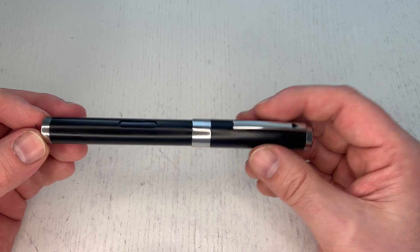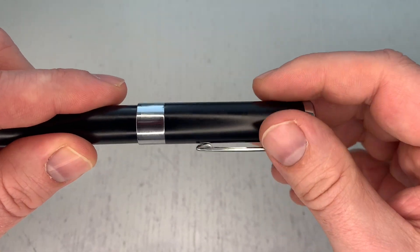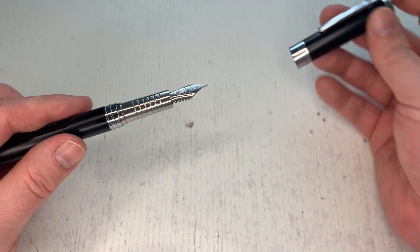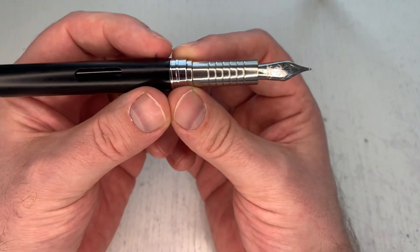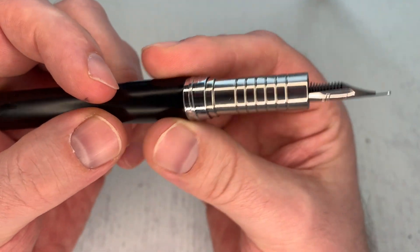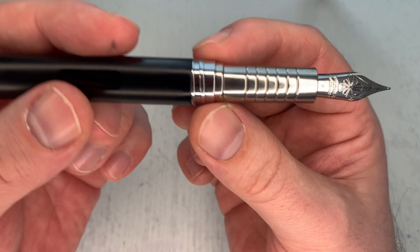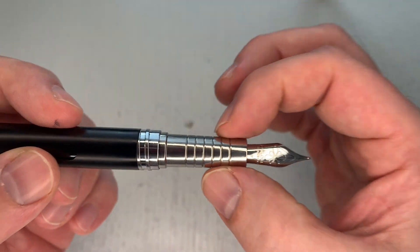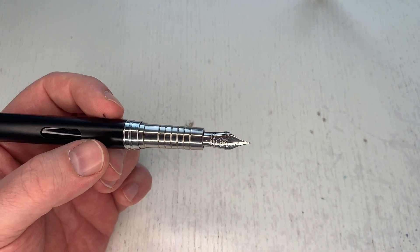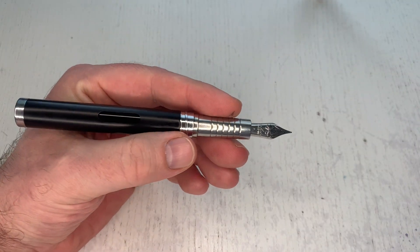It's a screw-on cap that comes off with only a quarter to half turn, which is fantastic — it makes for a very quick note taker. It has a fairly large step-down that you don't feel at all. It has only two threads, which is why the cap comes off so quickly, and they are not sharp whatsoever. The section is cylindrical and ever so slightly tapering, made of steel.